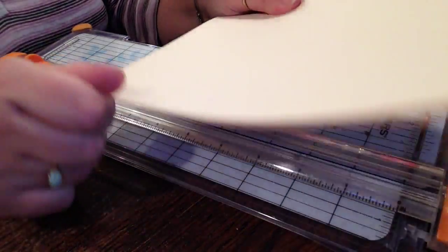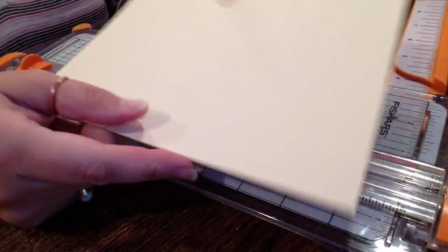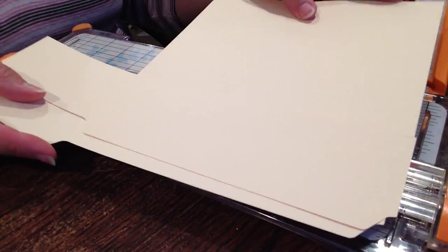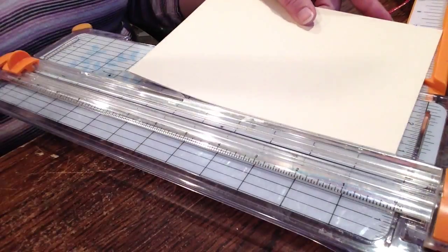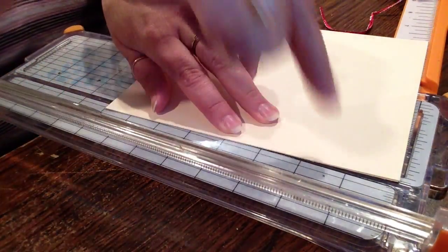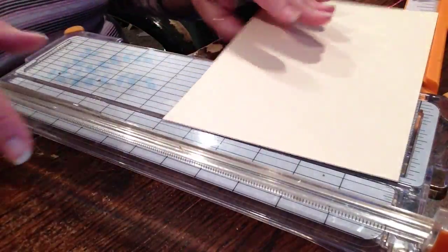So this is cut from a file folder. This was the top here and then I cut a piece off the bottom. So mine is 6 inches this way and then 8 inches this way.